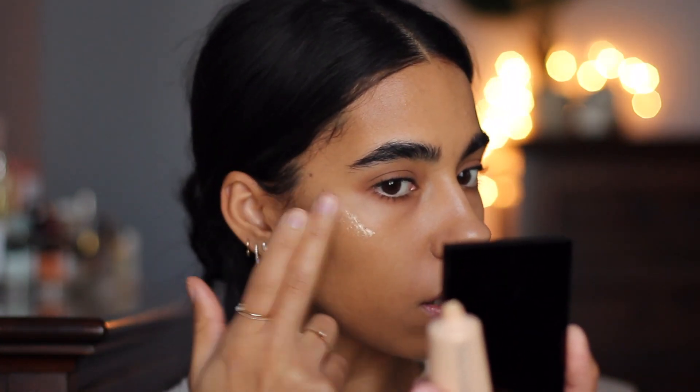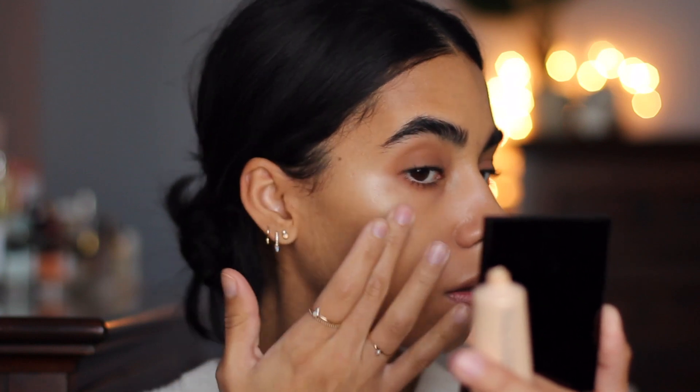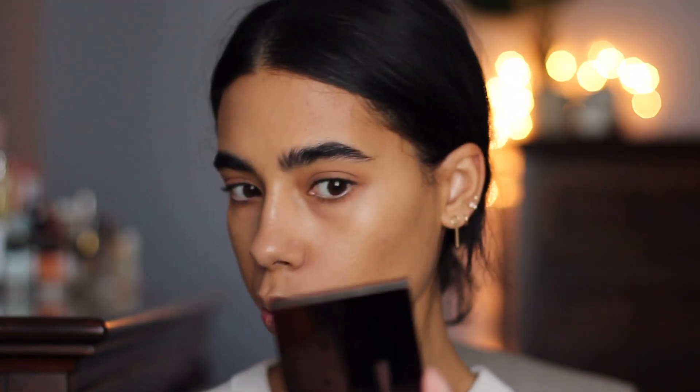Now I'm going to go in with some cream highlight because I want everything to still look glowy and fresh. I'm going to powder just through the center of my face once I'm done. This is the Becca Shimmering Skin Perfector in Moonstone — I haven't used this in ages. I'm going to take a little bit and put it on the tops of my cheeks. I love this because it really looks like skin; it doesn't look like a huge shimmer stripe the way powders would.